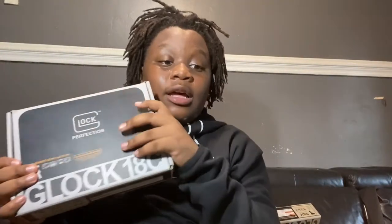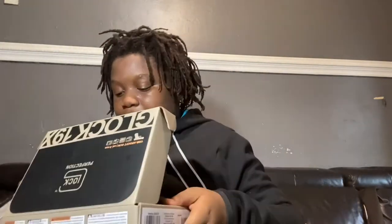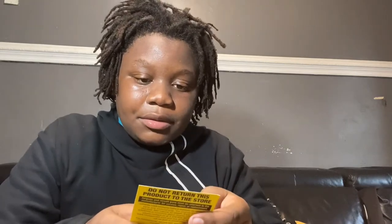Just like the Glock 18C, which I have on hand. And by the way, this box is so much smaller — look at that. So they give you the Allen key, instruction manual, and they keep the magazine in the gun because, you know, they can — 50 clip — that's why the box is so big, the 50 clip.